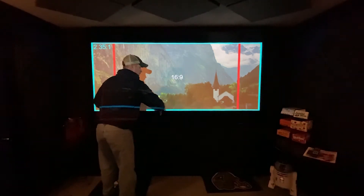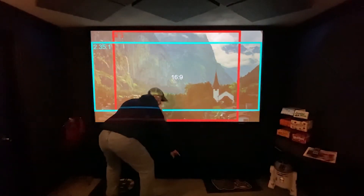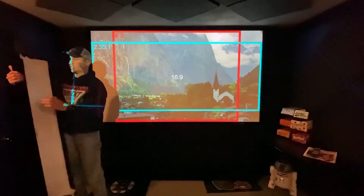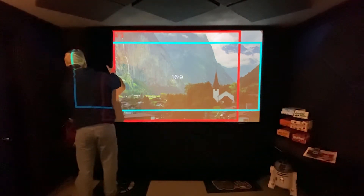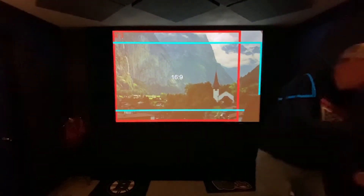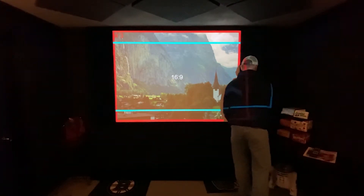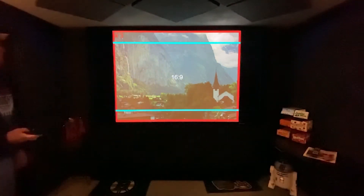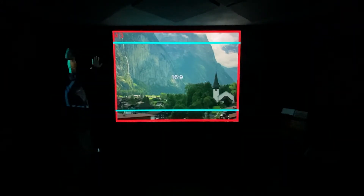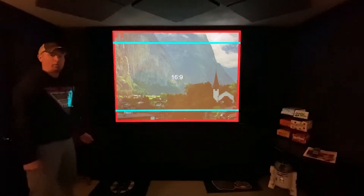Now we'll swap those out quick. They're black, so they blend in with everything. These ones I keep at the back of the room, making sure to keep the good side towards the screen. And lights out. You can barely even see the lines here — that's how nice the black velvet works. So that's that. Now let's see how we made those.